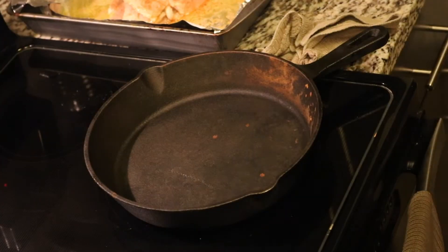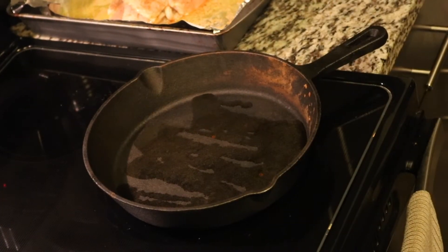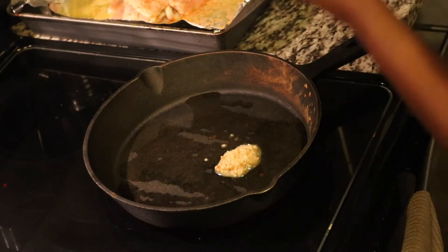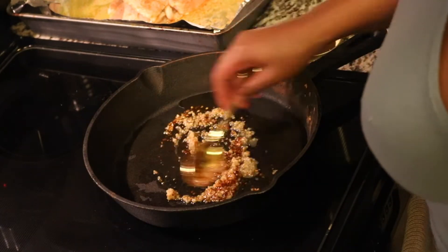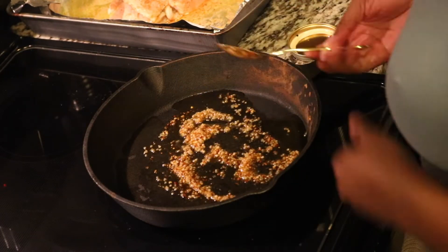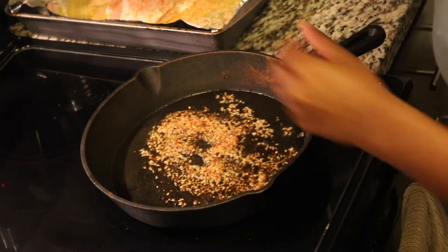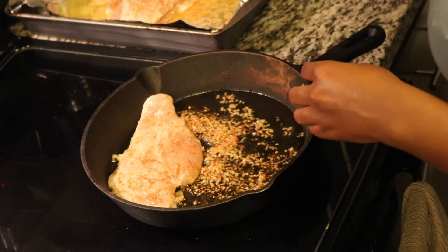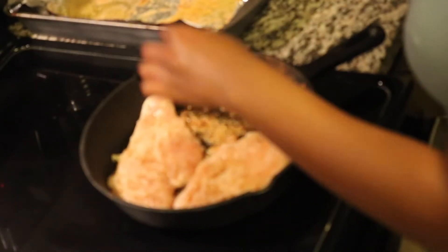For my chicken, I am using my cast iron skillet. I'm gonna put some minced garlic on the bottom and then I have some crunchy onion chili flakes from Trader Joe's. We're gonna let that simmer a little bit before we put the chicken on there — we've got a little spice, a little garlicky flavor. Then we're just gonna set that chicken breast in the skillet and let it cook and brown.